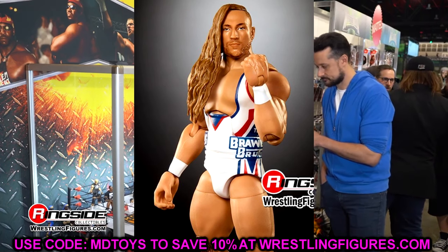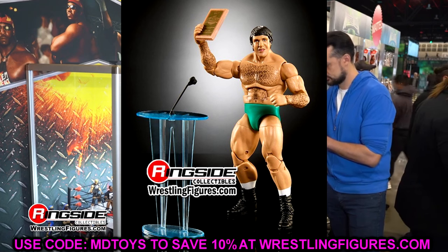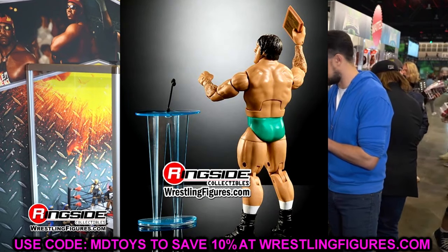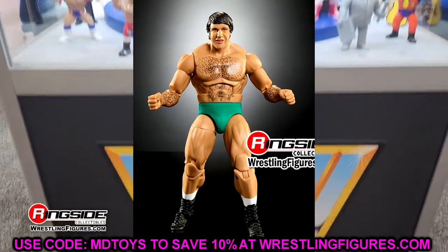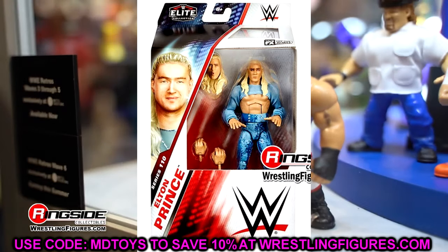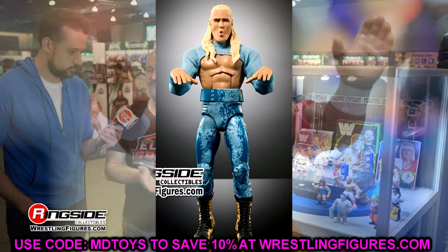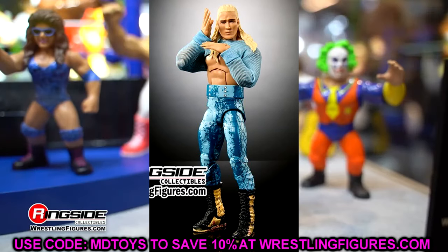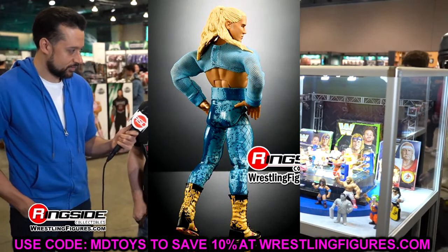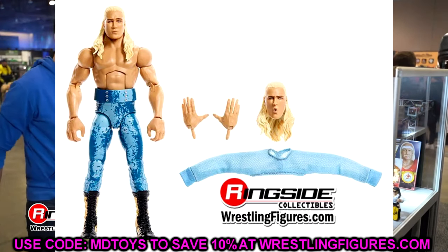We also have Bruno Sammartino, which has been a long time coming — it's kind of a repaint of the Elite 25. It does have double jointed arms and comes with the Hall of Fame podium, which I like. It's a repaint of a previously released Bruno Sammartino, but at least it's a good figure. A lot of people missed out on that first version. We also have a look at only Elton Prince from Pretty Deadly — they didn't show off Kit Wilson for whatever reason. The figure looks good with goofy looking head sculpts, pinless joints, nice boots, good colorations on the tights, and cloth goods that look good.